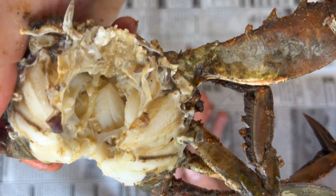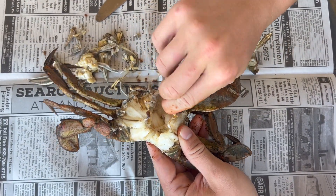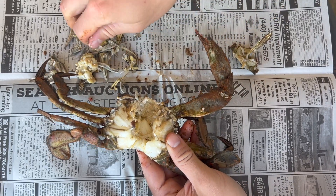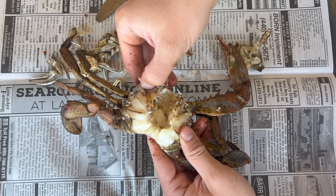Some people like the mustard, some people don't. You can rinse your crab out under the sink if you don't prefer it. I leave a healthy amount on my crab, and I'm just pulling away little pieces of shell to make a clean-looking crab.